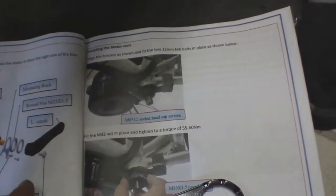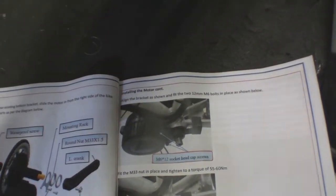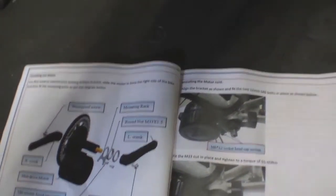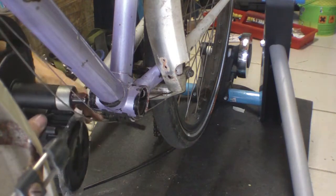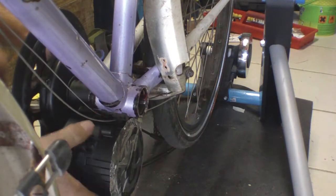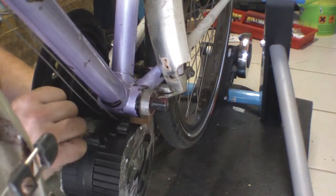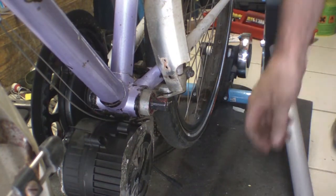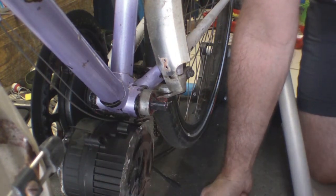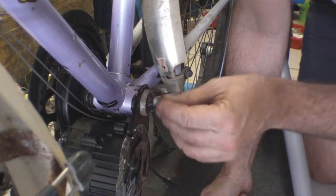We've repainted over all the rust. Here's how the motor goes in place. We have two lock rings — this strange racket goes there somewhere — and those two hold the cranks on. Everything greased. We're going to slide the motor in, making sure we have at least 10mm on this side, which we have. That clamps onto there with these two holders.